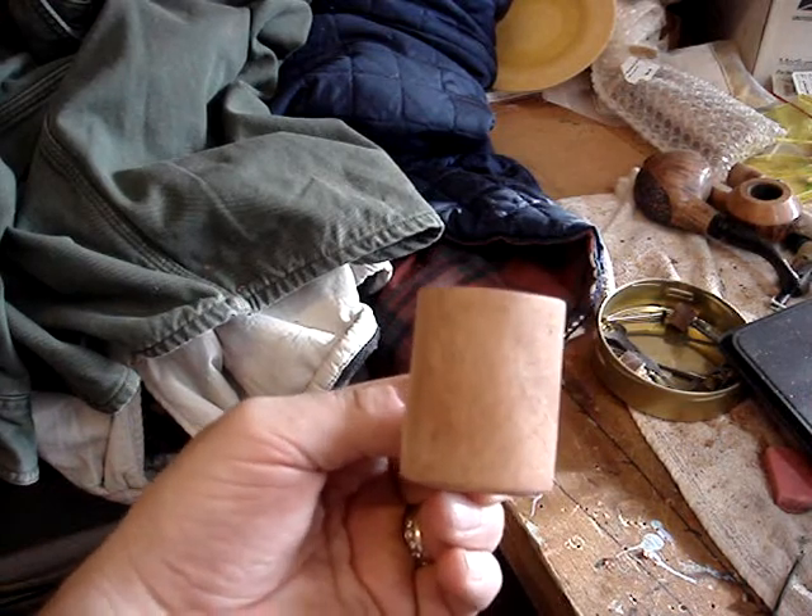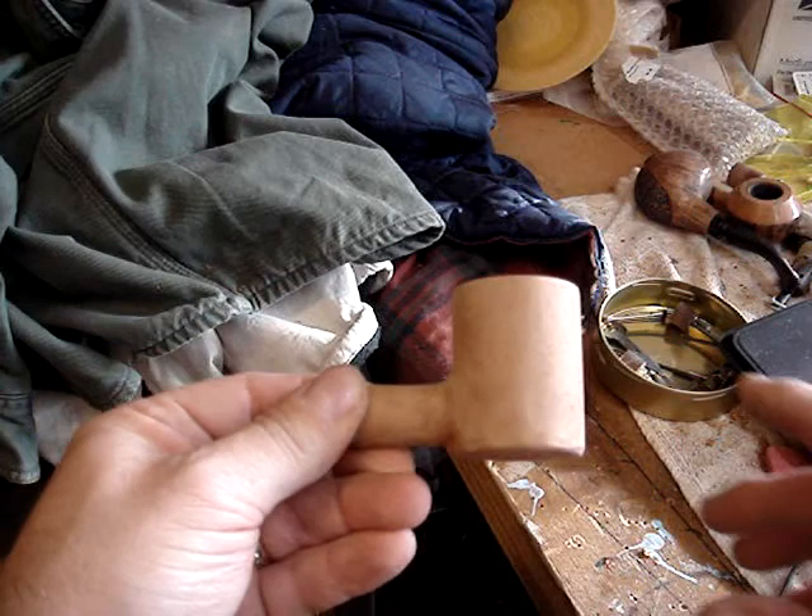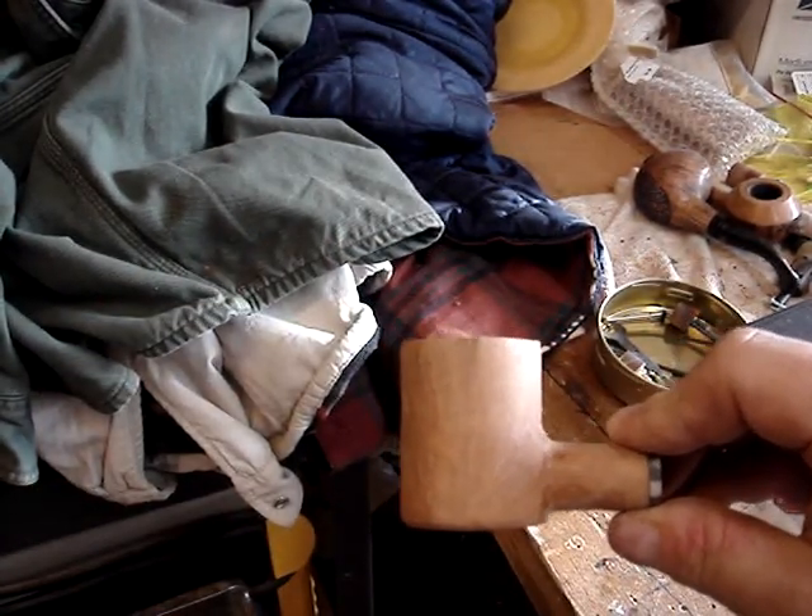So far, out of that small block, not too bad. Kind of a mini poker.